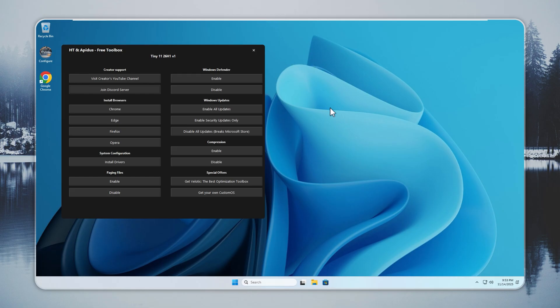If you run into sudden crashes or out-of-memory problems, you can fix them fast. Open the Configure app, enable paging files, and restart your system. This simple change clears most stability issues. Paging files stay off by default to save space, but turning them on gives your system more room to work and stops memory-related errors.